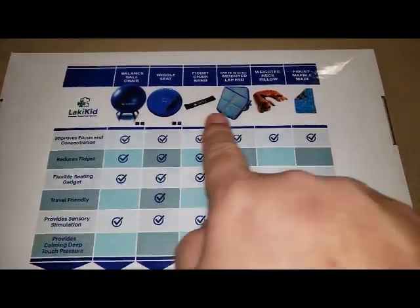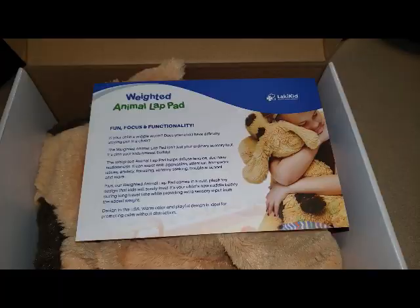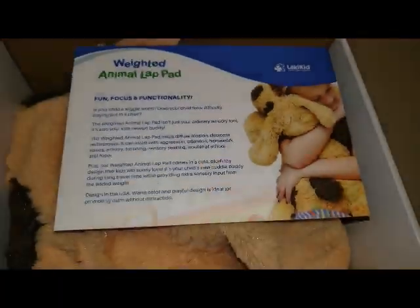On the box, it has some of their other offerings. Fun, focus, and functionality.